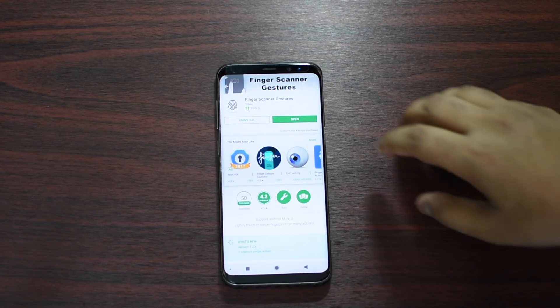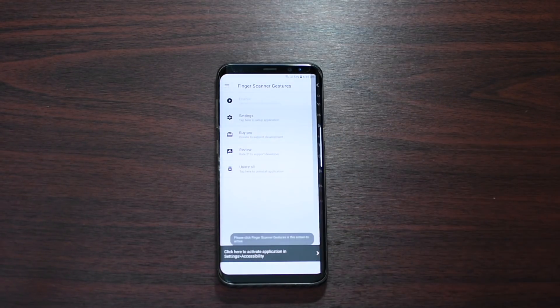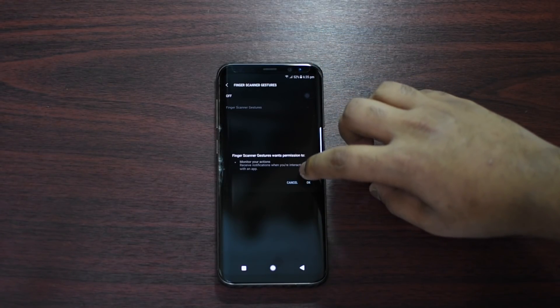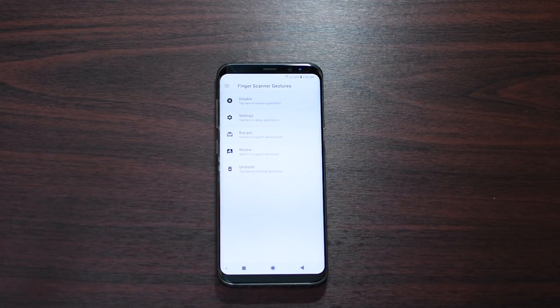Once you have downloaded it, launch it, then press OK. Then tap on Accessibility, scroll down, tap Finger Scanner Gestures, and toggle the option. Press OK, then you can go back.